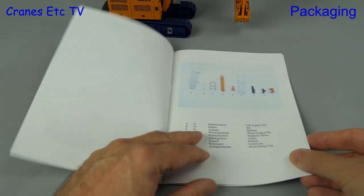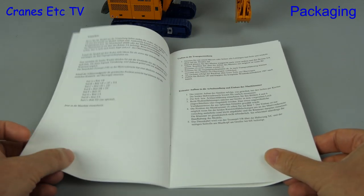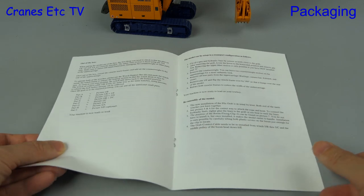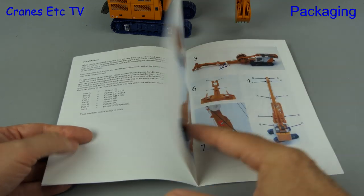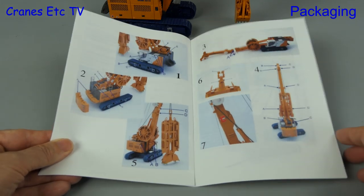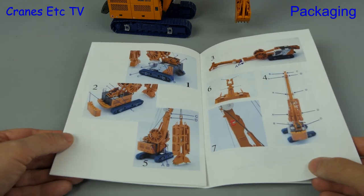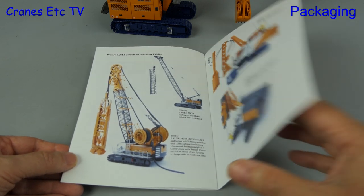Included with this model is a manual that starts with a parts list, all labelled up. There are written instructions in German followed by English. The instructions refer to a set of annotated photos with part numbers, and overall these instructions set a high standard. Finally there are pictures of previous BIMO Bauer models.